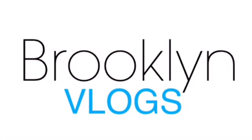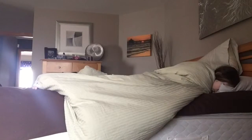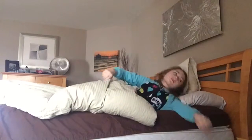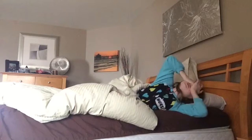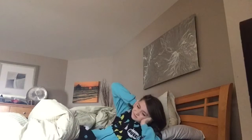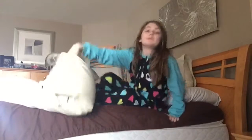Hey guys! It normally starts with me sleeping in. I turn off my set alarm and go back to bed until around 11 o'clock on spring break. I finally realized that it's probably time for me to get up. I stretch and yawn and then I finally jump out of my bed.